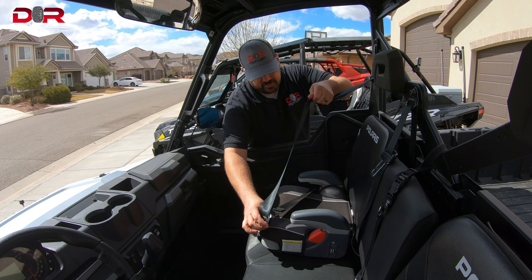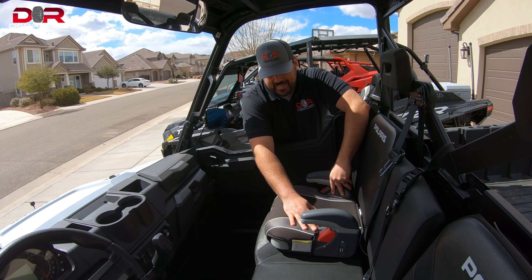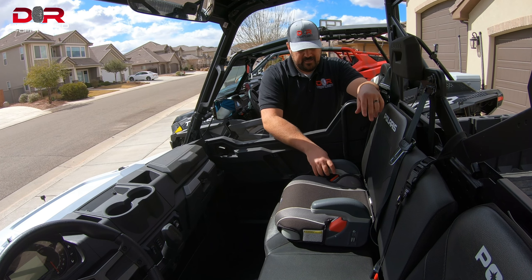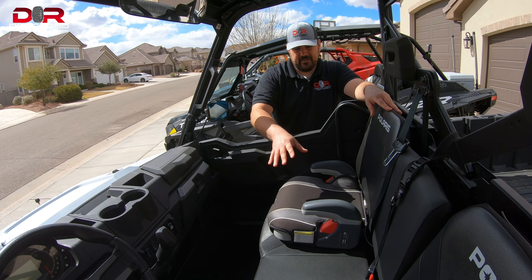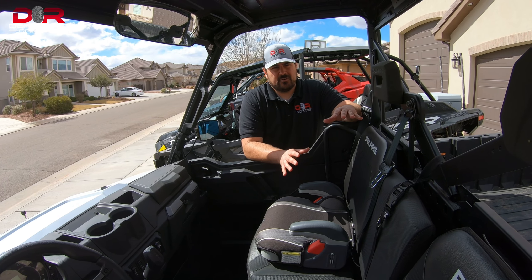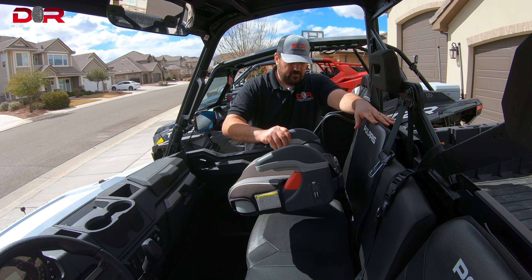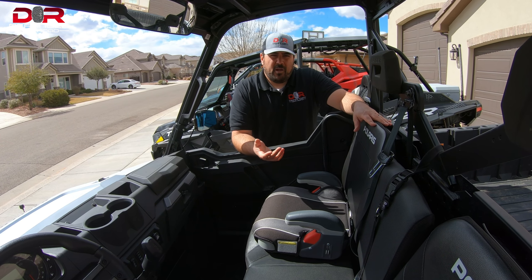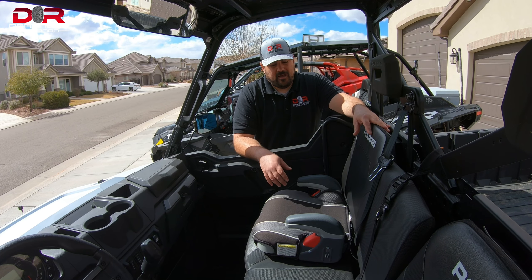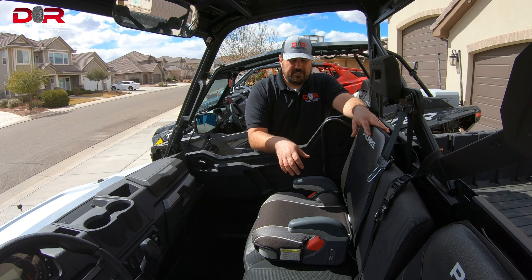Overall, what I found out after getting this seat is that she is more confident, she has a lot more fun on our rides, and honestly I have massive peace of mind knowing she's safe. So that's what this video is all about — the safety of our kids. I'm not going to get into helmets and all that; this is just one aspect of safety and it mainly deals with seats. I'll show you the differences between these two seats sitting in all the different types of UTVs.